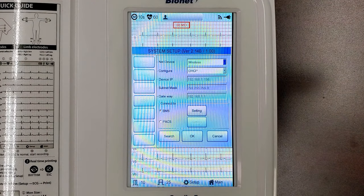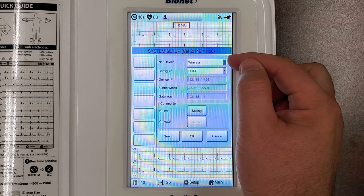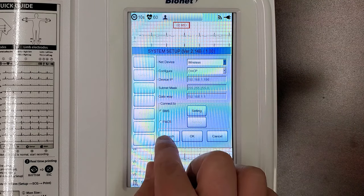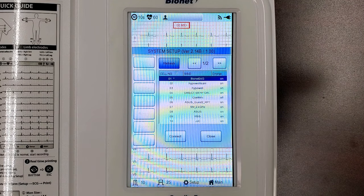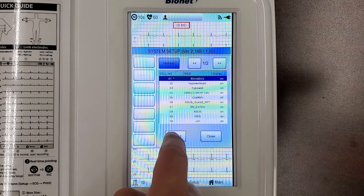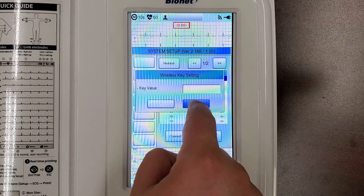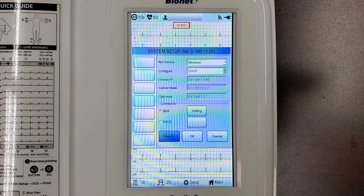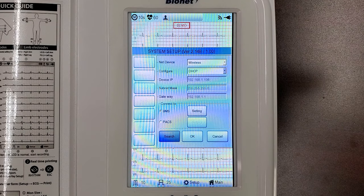Tap the symbol at the top of your Cardio 7's ECG screen. This will open the network screen, and you should select Wireless from the Net Device field. Ensure that Configure is set to DHCP, and press Search at the bottom of the window. Your device will search for wireless networks, or access points, within range. Choose your wireless network from the list and select Connect. The machine will now ask for the password for the network. Once this is input, press OK, and your machine will connect to the network. You should see a success message, which will allow you to hit Close and confirm your machine's connection to the network.